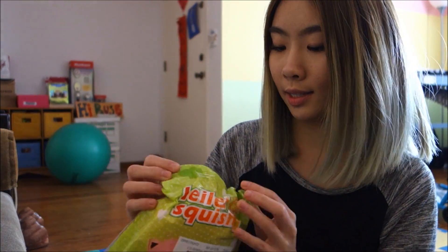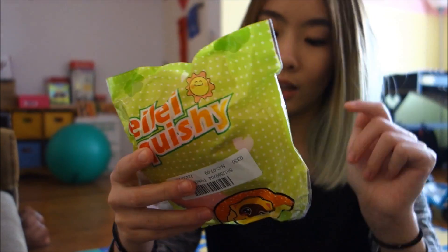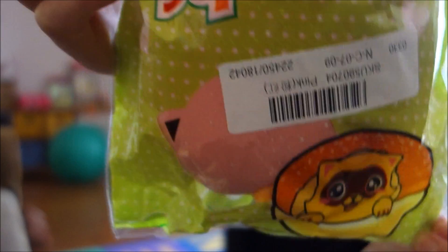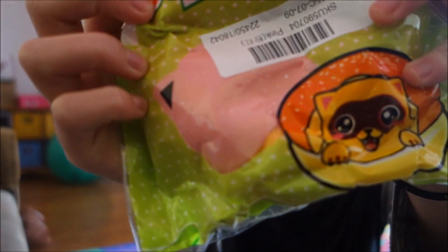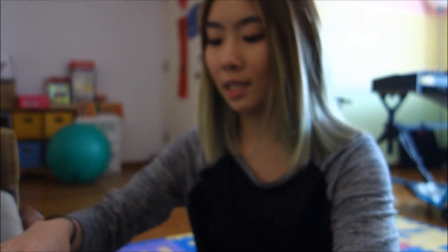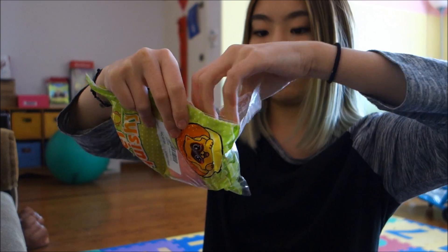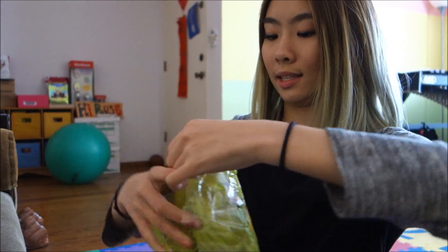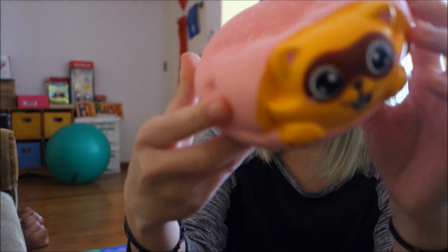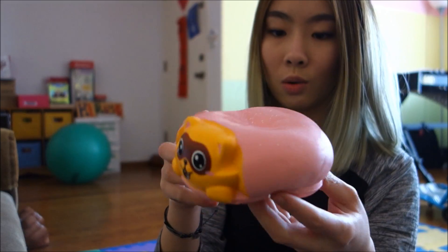The last thing Banggood sent me is this Lele squishy — that reminds me of Lele Pond, I love her videos. I guess it's a raccoon burger — this is so cute. The packaging has tape at the bottom, so maybe this was a sample. I doubt yours will come with a long strand of tape, but mine did. The packaging itself is not sticky, so that's actually very thoughtful of them.